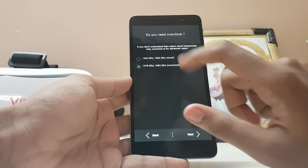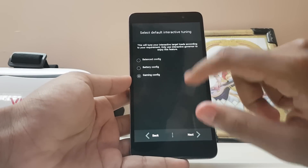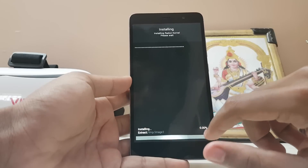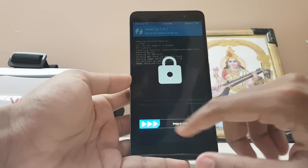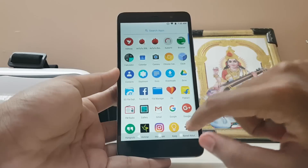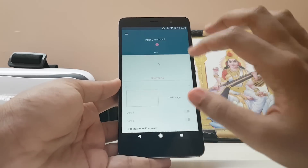I'd rather have double tap to wake turned off because we can manage it through the Kernel Auditor app. Go for overclock — it's not a huge overclock and it's totally stable. Go for the gaming config, disable the hotplug, and go for stock color because the enhanced color has a weird contrast and the display can appear very dark. Just go for stock colors, then reboot the system. The device will boot with the kernel installed.